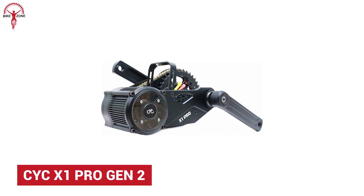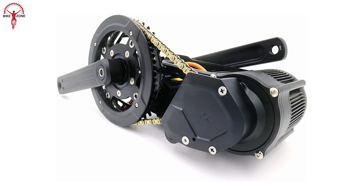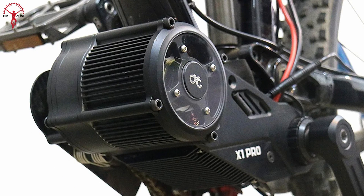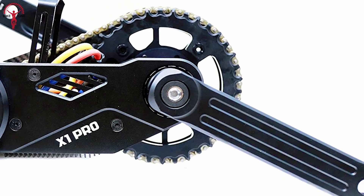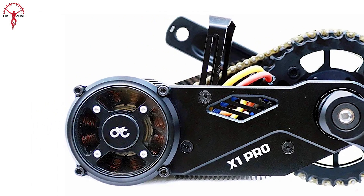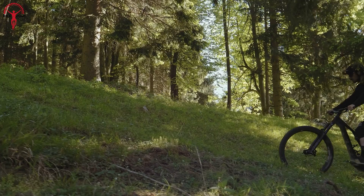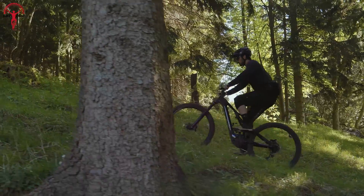Keeping the best for last, the X1 Pro Gen 2 is the ultimate mid-drive conversion kit that can go both hard and fast. This unit is a powerhouse producing a peak 5000W with 250Nm of torque. It's a pro model that doesn't cater to everyone — it excites EMTB lovers and enthusiasts, so riders won't feel any lack of power as they take on the toughest of terrains.